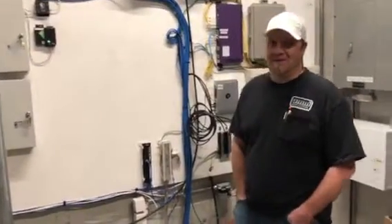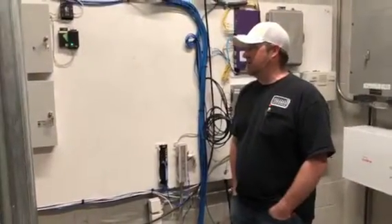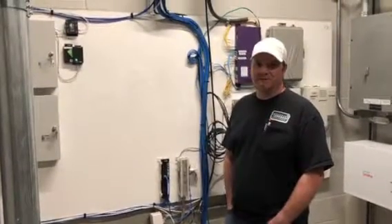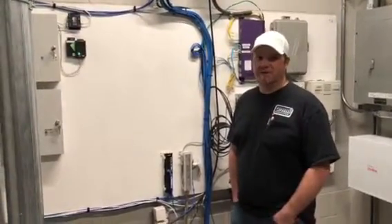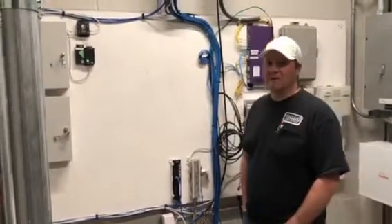Ballpark, how much time and money would that have cost? Probably a thousand bucks and two extra days just getting our wires to the location we needed to be. Yeah, that's a huge saving. All right, let's head downstairs.